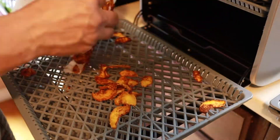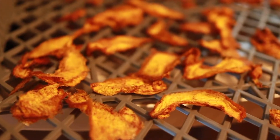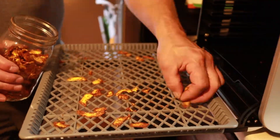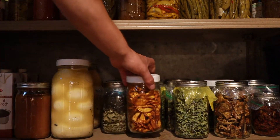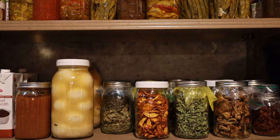So I transferred everything over. After a total of nine and a half hours, the peaches were dried and ready for the mason jar. I let the dried fruit completely cool before I put it in the jars, then I store it in the basement where it can keep for months.